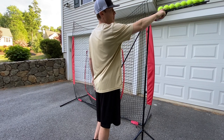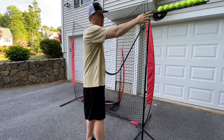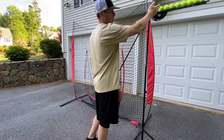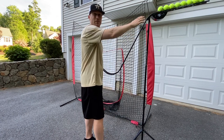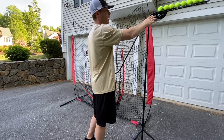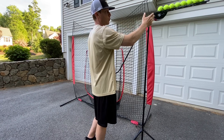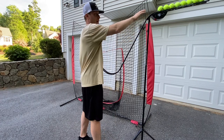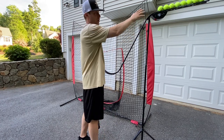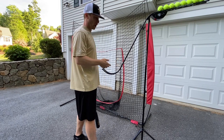Right now we're using tennis balls, but you can really use any ball you want. We use baseballs, we use tennis balls, we use some wiffle balls. I've got the tennis balls up here because my son really enjoys hitting them — he's really young, and sometimes the real baseballs will wear out his hands after a while. So he likes to hit the tennis balls. But any ball you want to use, we've used all different kinds and they all flip really, really well.